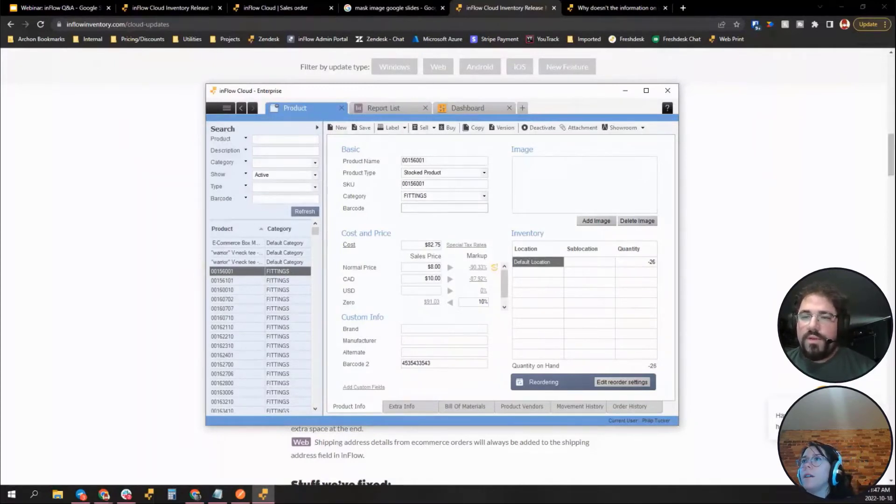A comment from Tine: inflow Pay is not available in Europe so she's been using Showroom for clients, but they can't pay online. This is great feedback — inflow Pay is still relatively new and we hope to roll it out to other regions. Feedback like this helps prioritize that work.